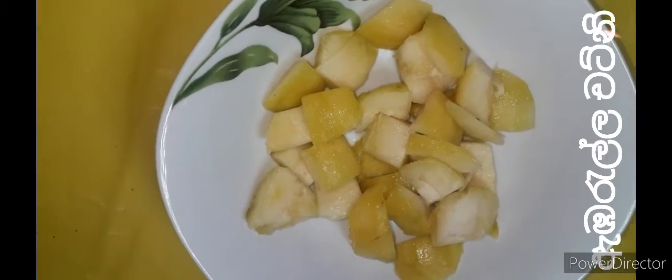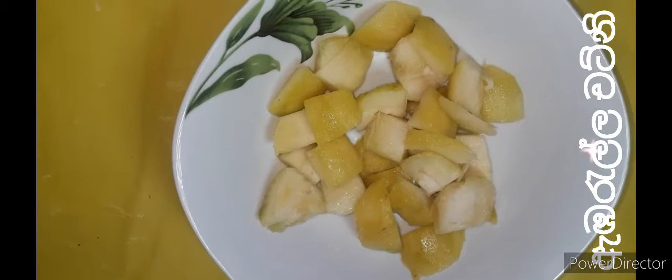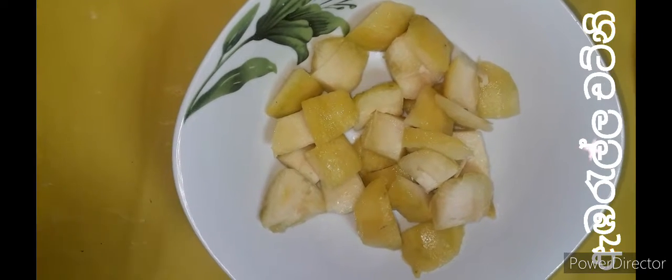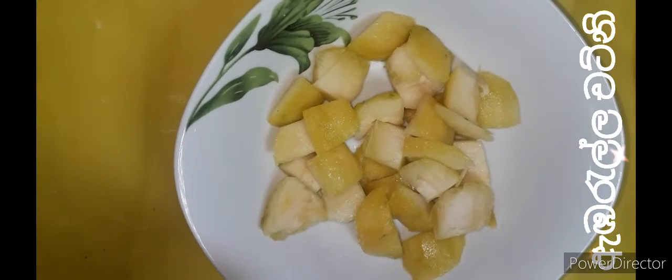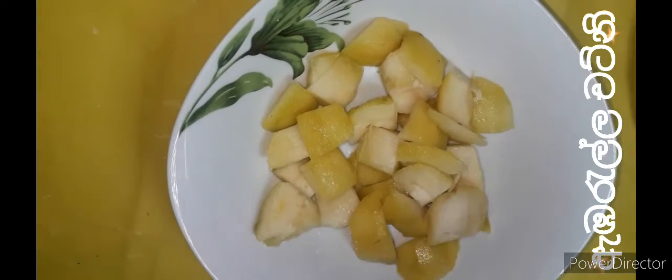Let's start with the embryo. This is the first time we have to use the embryo. We can use the embryo to clean the embryo. We use the embryo to remove the embryo.